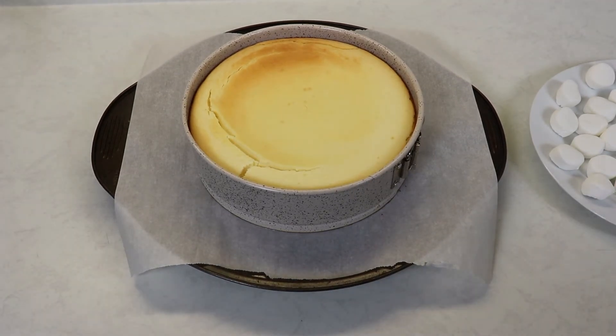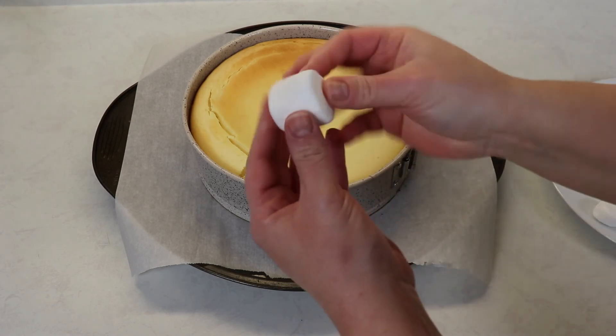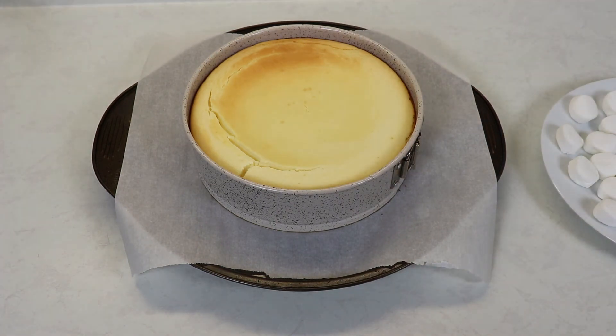My cheesecake baked at 350 degrees Fahrenheit for exactly one hour. Leave your oven on because we are going to place the cheesecake back in. What I have here is some marshmallows which I cut in half — you want to turn the marshmallow sideways and cut it that way. Place them all around the cheesecake and put it back in the preheated oven at 350 degrees Fahrenheit for another five to seven minutes, or until the marshmallows are a nice light golden brown.